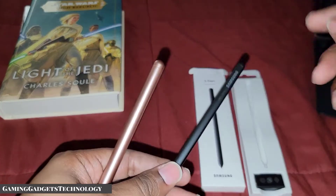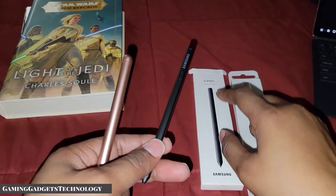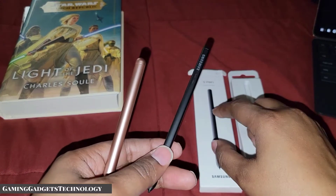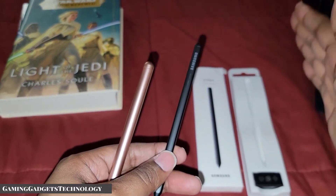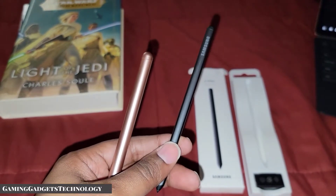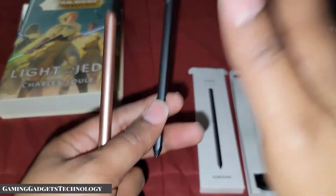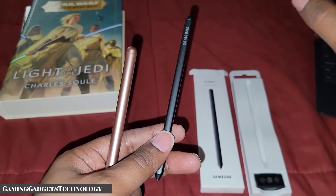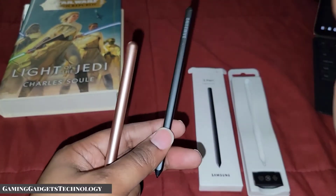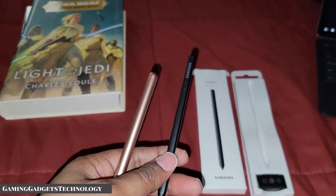When I first saw this I thought, what makes it 5G? But that's not it — this is the Galaxy S21 Ultra 5G S Pen. It's not a 5G S Pen; the name of the S Pen is 'Galaxy S21 Ultra 5G' — that's just the name of the S Pen. I just want to clarify that because it may confuse some people.